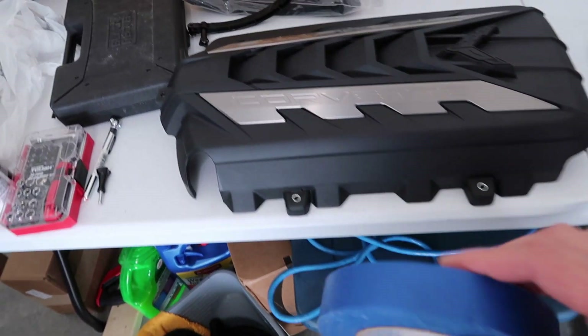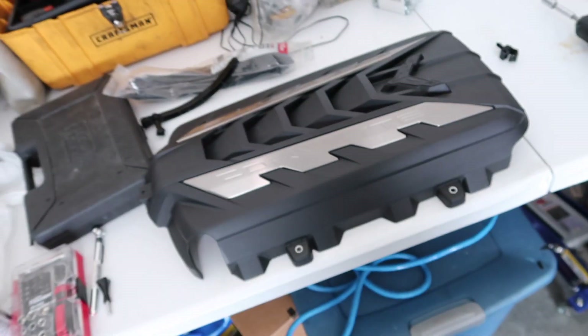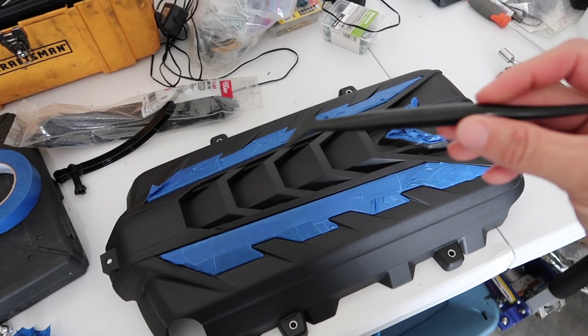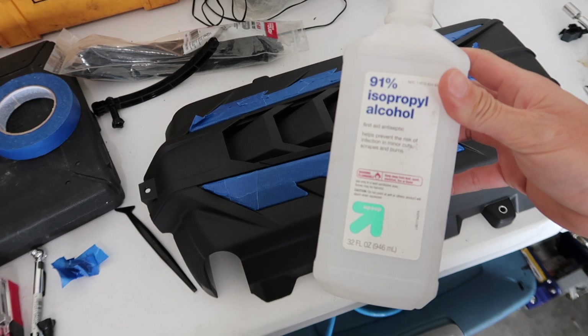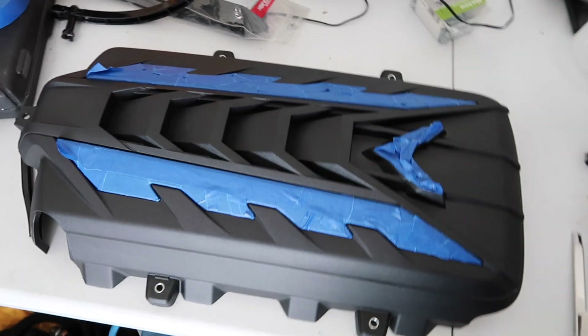I'm going to take blue painter's tape and get these rails and this logo taped off. Done — that wasn't actually that bad. If you guys can get a little tool like this — it came with my wrap kit — that edge makes it a lot easier to get the tape into those little cracks and crevices. I'm going to go over it once more with isopropyl alcohol just because I touched it quite a bit while putting the tape on.